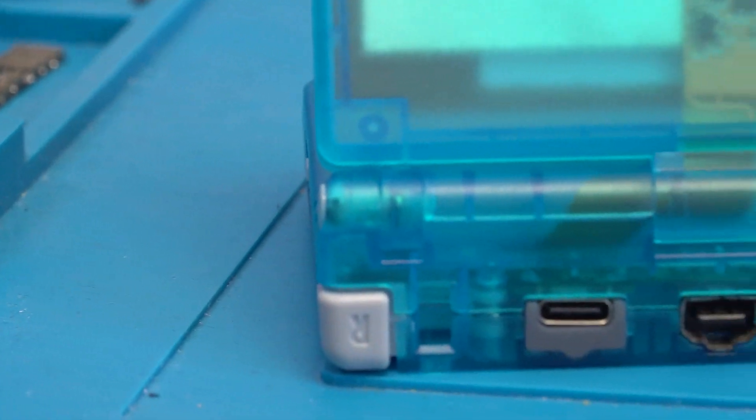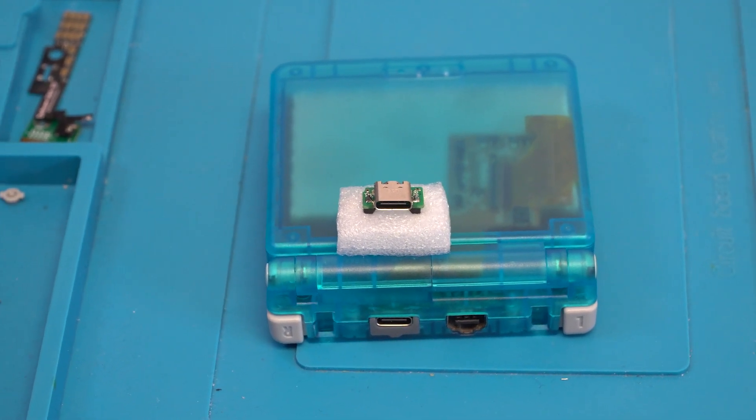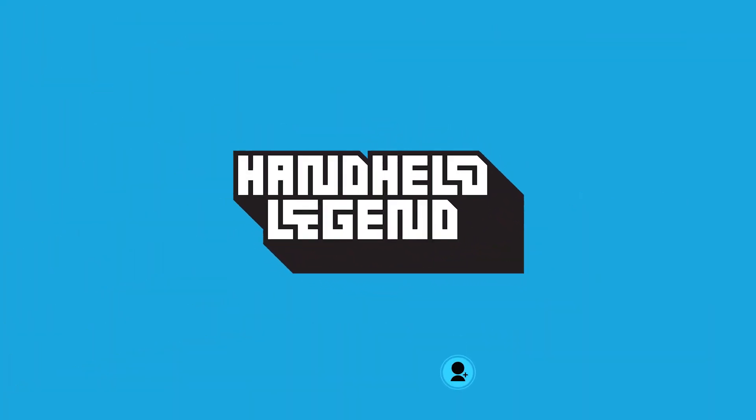The Handheld Legend USB-C port mod is in development and should be releasing soon. If you enjoyed this behind-the-scenes look into product creation, be sure to subscribe and check out our wiki for more content related to handheld modding.